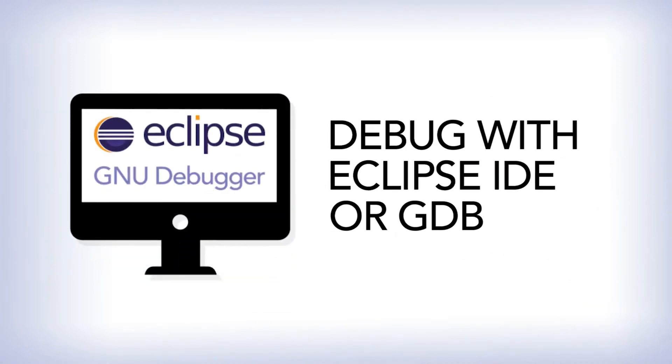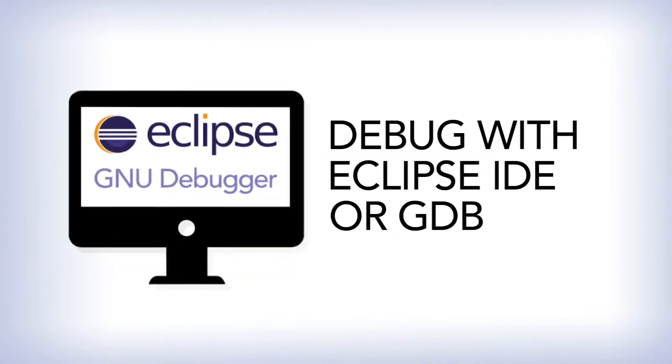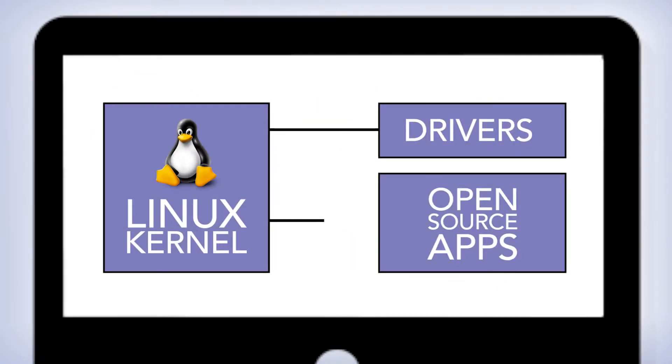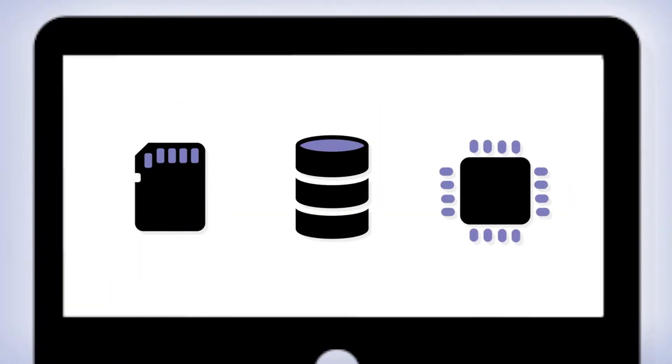Debug with the Eclipse IDE or GNU. You can rebuild the kernel, add your own drivers, and open source applications. Boot from SD card, RAM disk, or SSD.